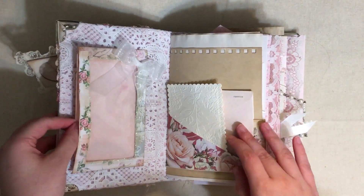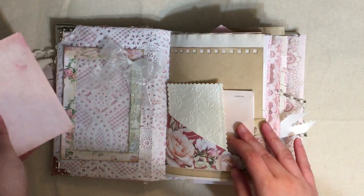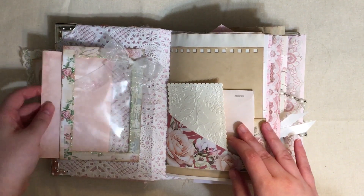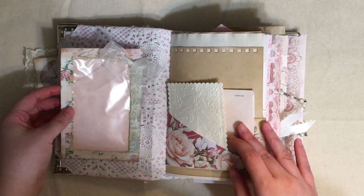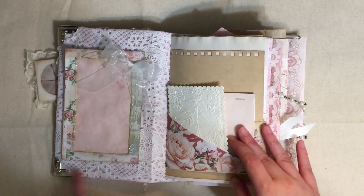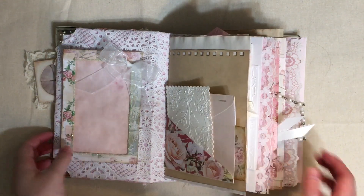So this is a window envelope pocket that I made, and in here is just a little dyed note card. I thought somebody could write their address or permission on it. Looks like I need to glue the pocket down better.